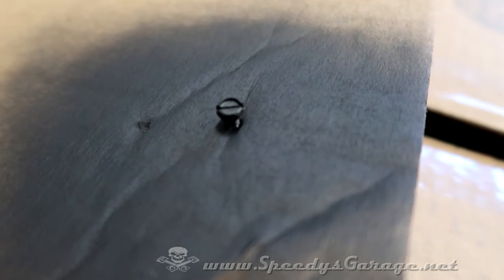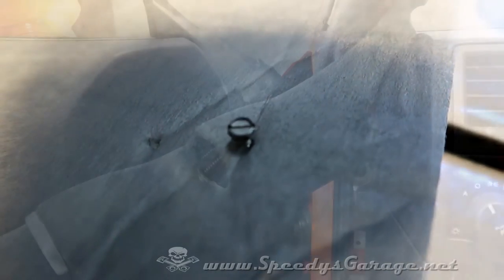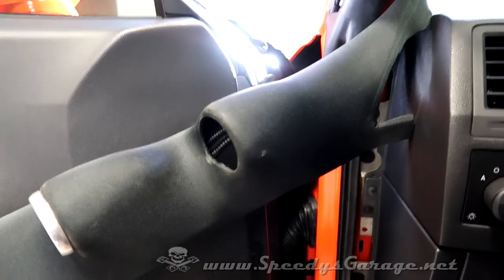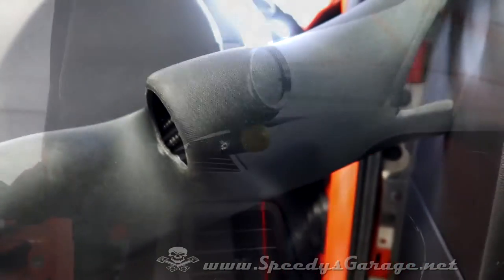I didn't want to take a chance on seeing the silver of that mounting screw, so I hit it with a shot of flat black before we install it. Then I just popped the pillar pod off, drilled my small hole right here, and now we're ready to mount up the bracket.